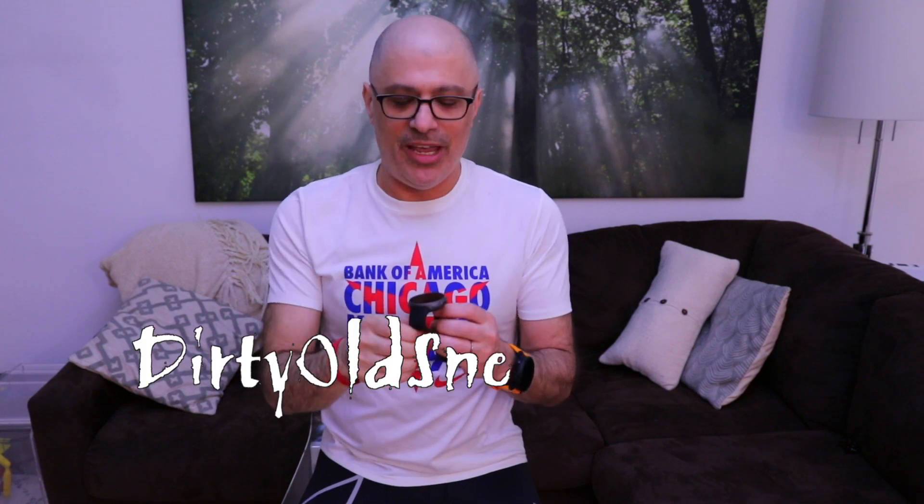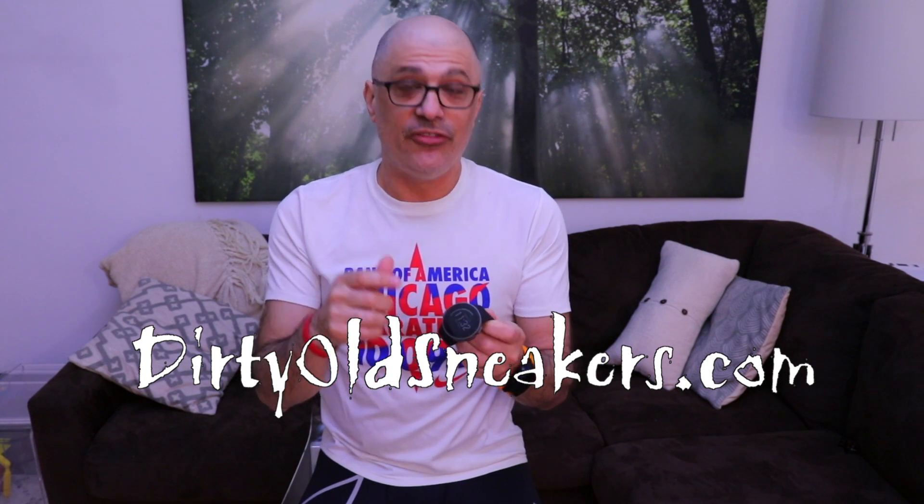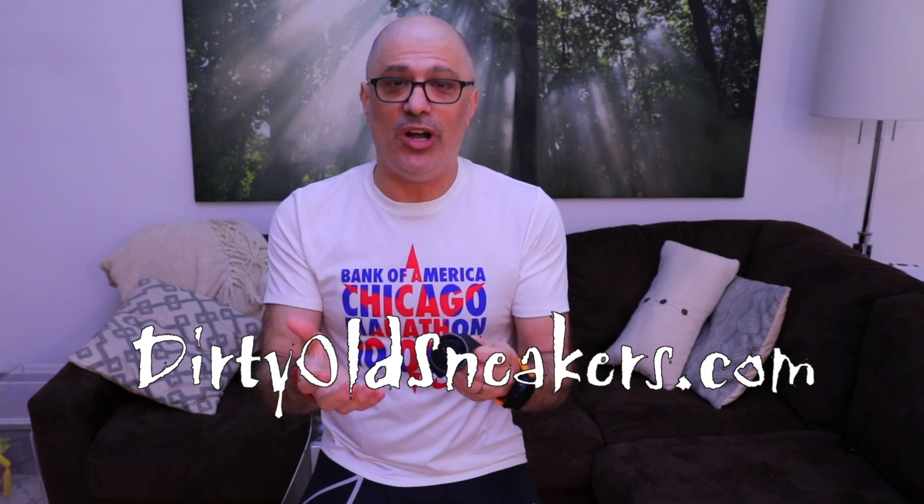Hey folks, Eric here from DirtleSneakers.com and I am psyched to talk to you today about the Polar Vantage V. This is the first watch the Polar has launched — the Vantage series, I should say, not just the V. There's also the M, that actually looks like a watch and not just a sport watch.